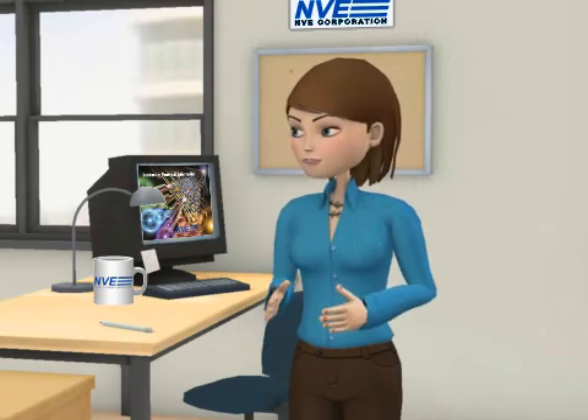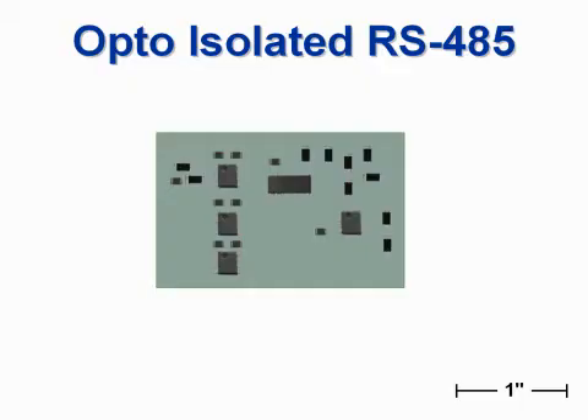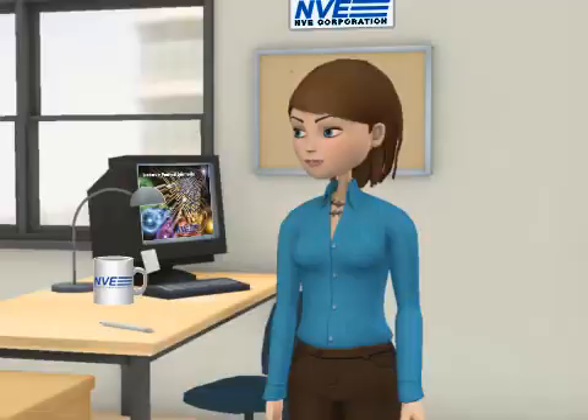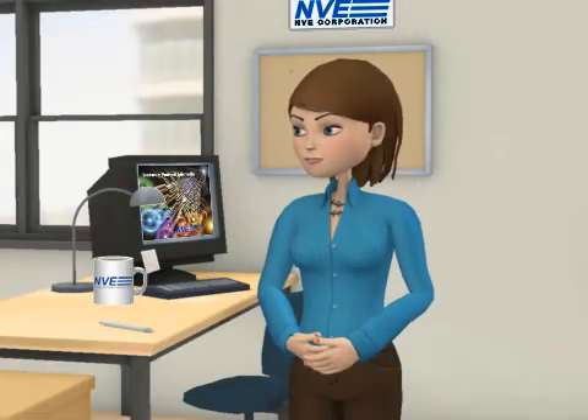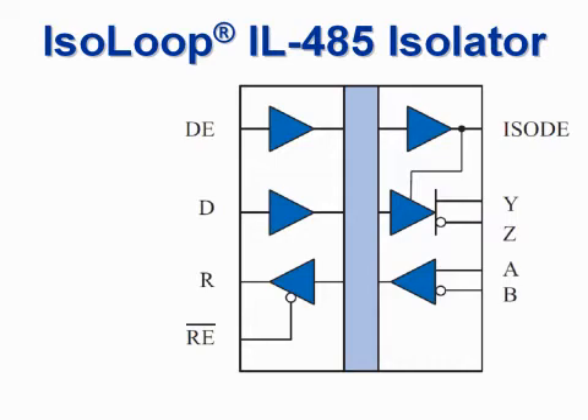IsoLoop isolators are faster, more reliable, and simpler than opto-couplers. Here's an opto-isolation board full of components — that's a lot of parts. But IsoLoop isolators provide a single-chip solution, combining isolation with communication functions.